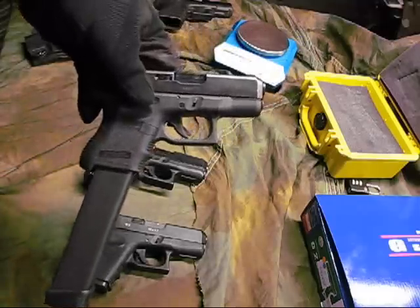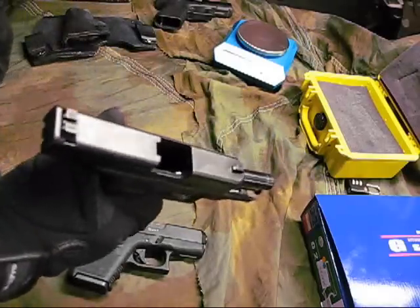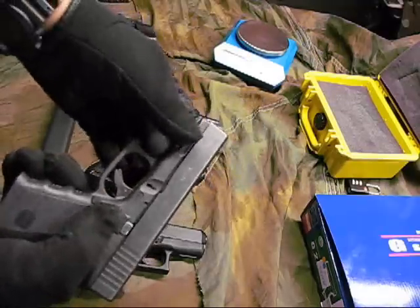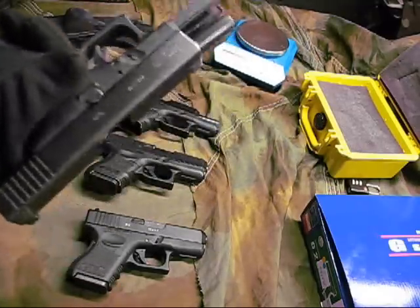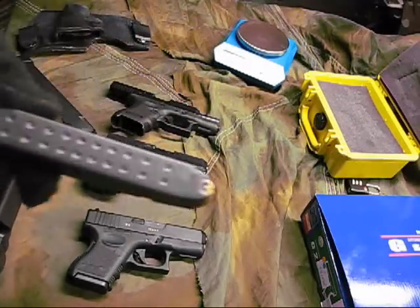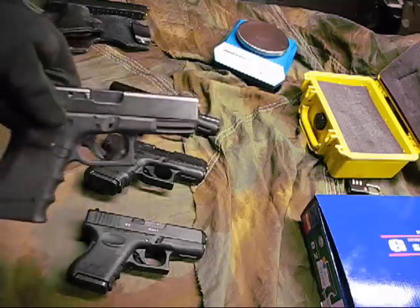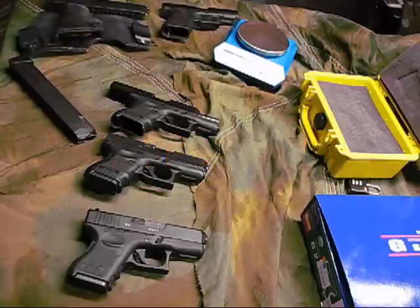Here's another Glock 26 — this one has a 33-round magazine for the Glock 18 machine gun. So anybody that said I couldn't get my hands on a real Glock, I've got two real Glocks right here. And to bump it up a smidge, I've got a Glock 19 right here — this is a real Glock 19 as well, not a blowback, no hop up, it's the real thing. And there are some real hollow points and a 33-round magazine for either of these two Glocks.